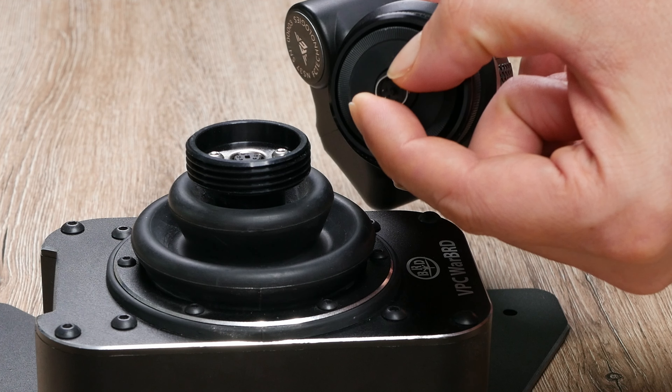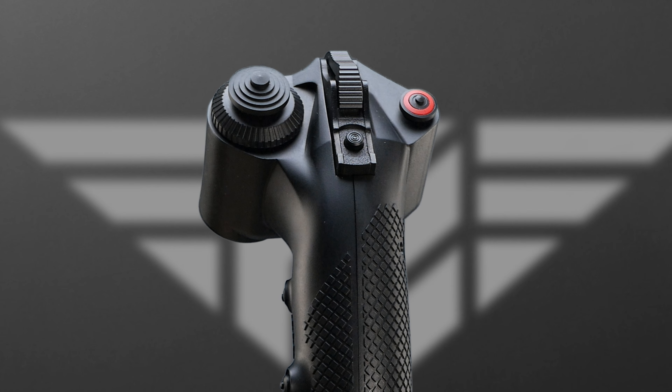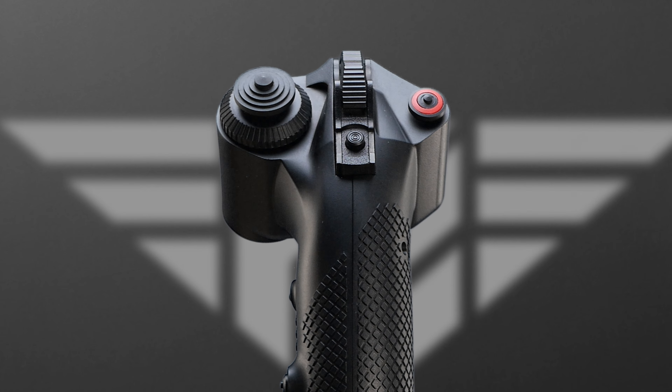As a mounting mechanism, it uses the standard 5-pin connector, compatible with a wide array of bases like Thrustmaster, Virpil, and the Moza AB9, for example.